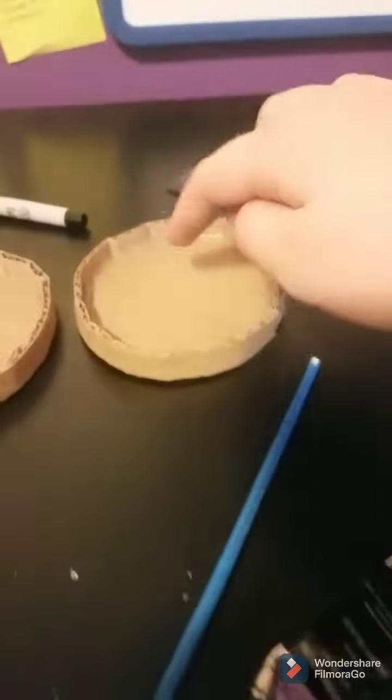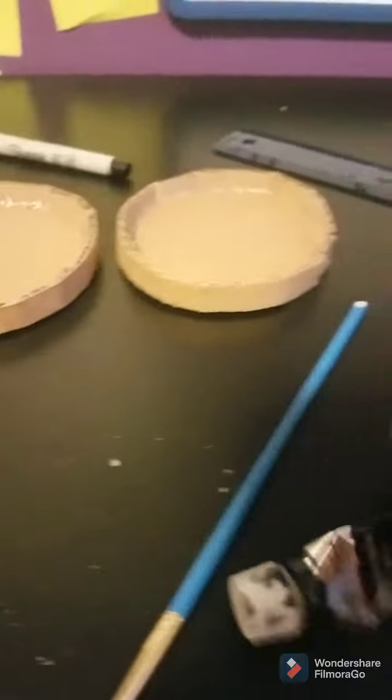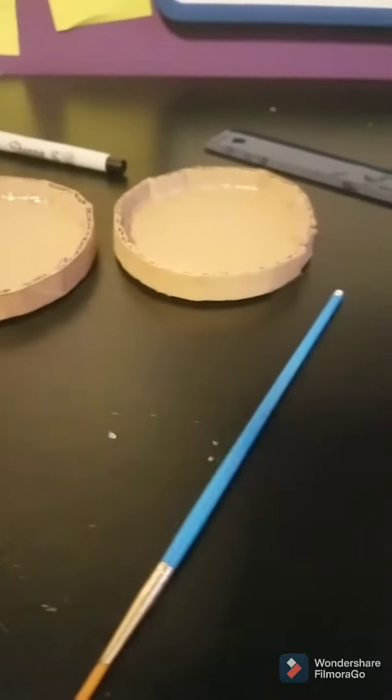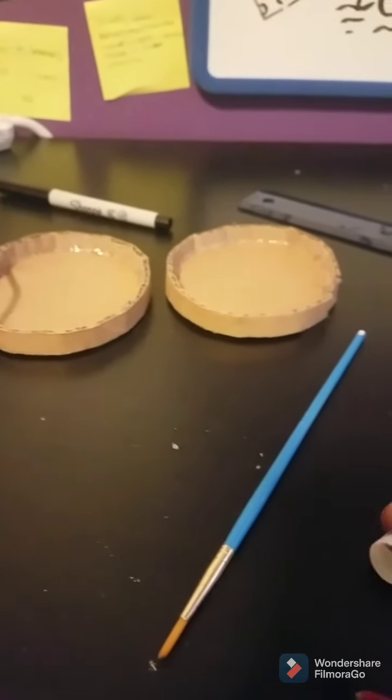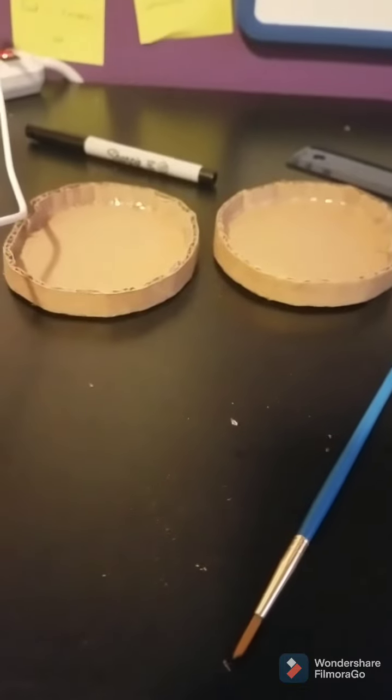I'm also going to do a cool mark with black around the compass point, and then mark it. Then we're going to hot glue the tips on.